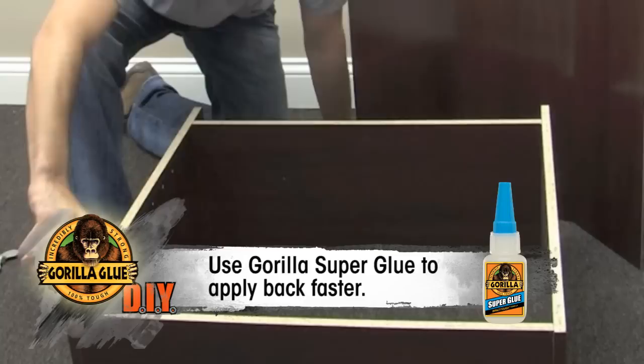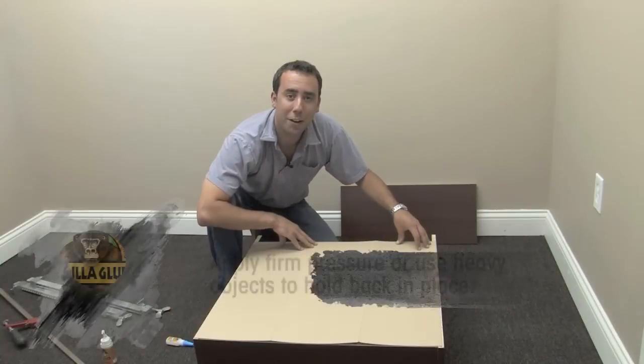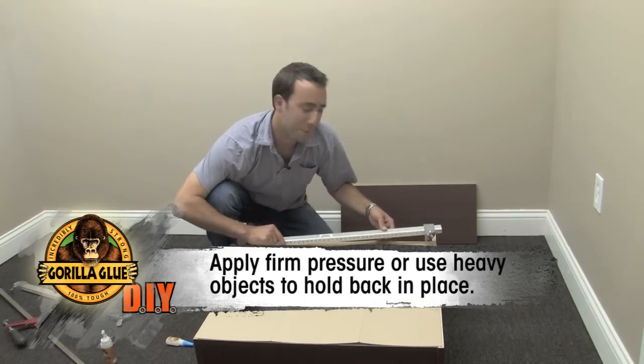Just apply a small bead along the edges and then place the back firmly in place. Be sure to apply a firm amount of pressure to ensure the back fits stable. If you'd like, you could use a clamp or another heavy object to weigh down the back.